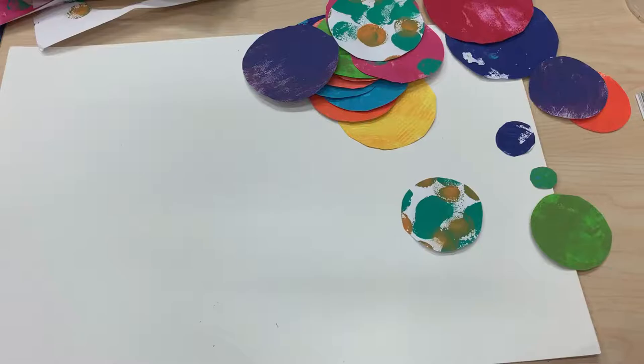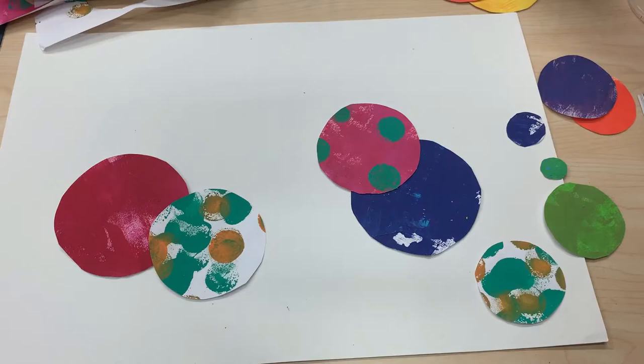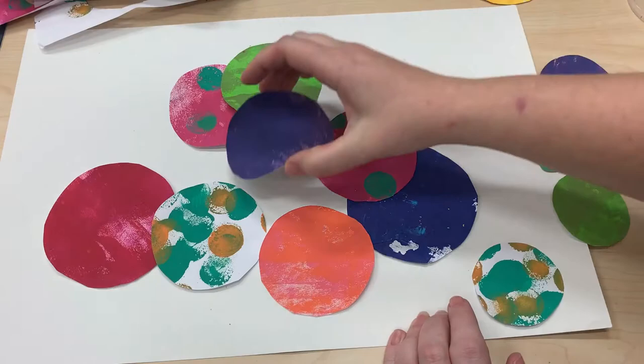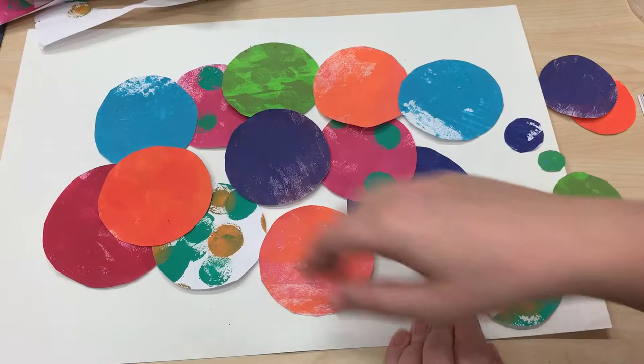After they're cut out, I like to loosely arrange them on the paper to see how I might want them to go. Don't get too attached to this arrangement because you'll be picking them up to glue them. I find it easiest to lay them out from biggest to smallest circles, then loosely place them to see which colors go where before adding glue. You can skip this and go straight to gluing, but it helps if you like to visualize first.